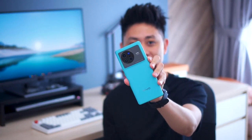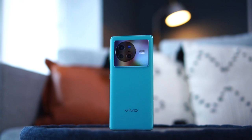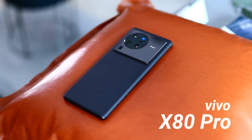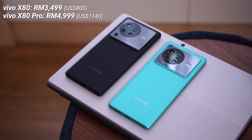Welcome back to another video with Lim Reviews. Vivo Malaysia just launched their flagship devices, the X80 series, in the form of the X80 as well as the X80 Pro. I already covered the entire story about the X80 in my full review — links are down below. Today we're focusing mainly on the flagship, the X80 Pro. The X80 comes in at RM3499 and the X80 Pro at RM4999.